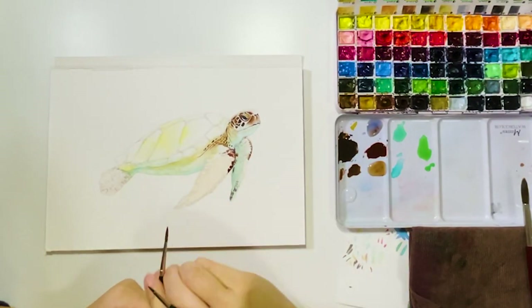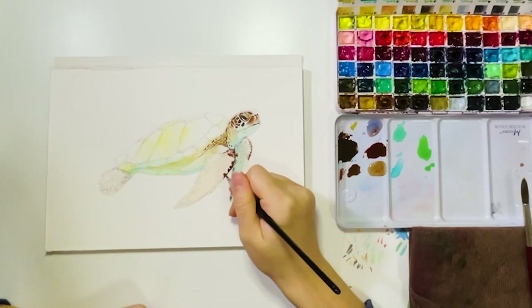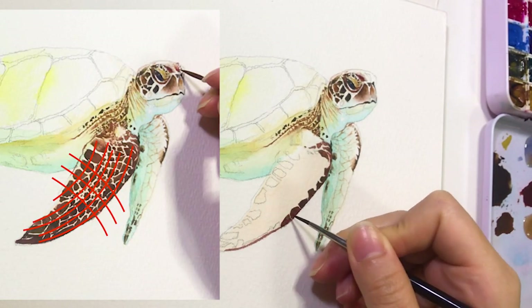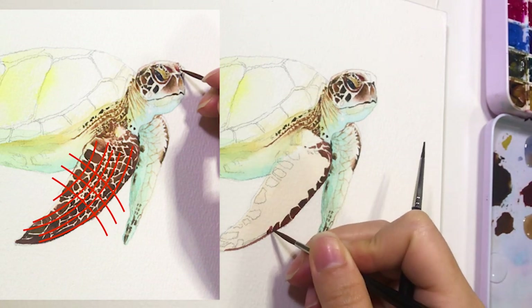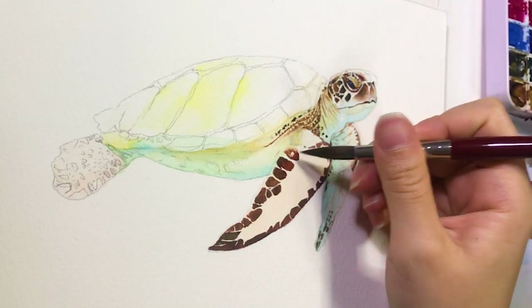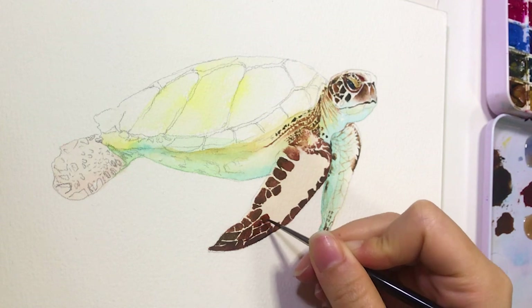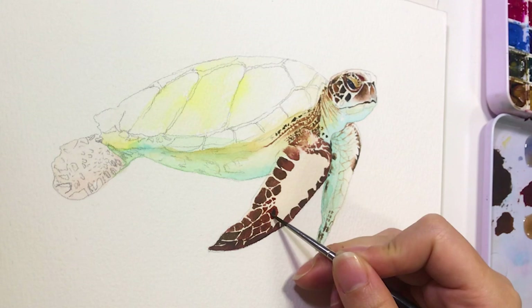For the patterns around the arm, the shape doesn't have to be perfect — just follow the direction to put on patterns as you can see here. And make sure to leave some blanks in between each pattern. I like painting out the patterns around the edges first, then simply fill up the inside. You can see that I'm holding two brushes in hand: one for adding the base layer and the other for adding darker shades, so you don't have to constantly rinse your brushes.